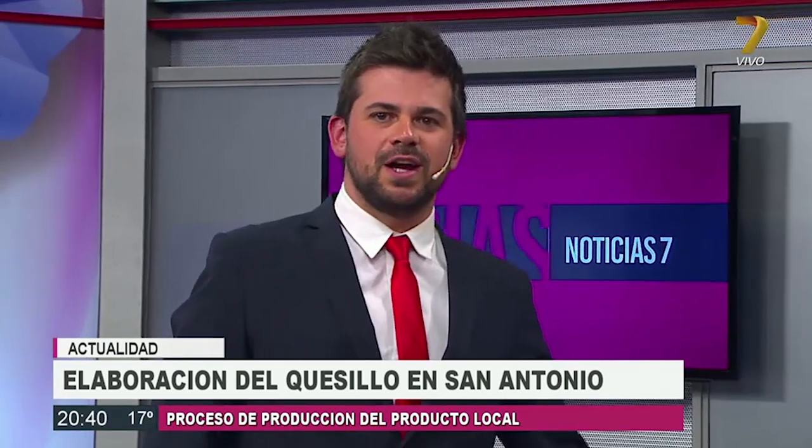Bueno, Carlos, excelente, muchas gracias. Así pasó una nueva columna de Campo en Acción con Carlitos Lara, que fue galardonado como uno de los tres mejores periodistas de la provincia. Muchas gracias. La semana pasada que pasó, así que te felicito ahora cara a cara. Muchas gracias, Diego. Felicidades. Vamos a venir con más novedades.